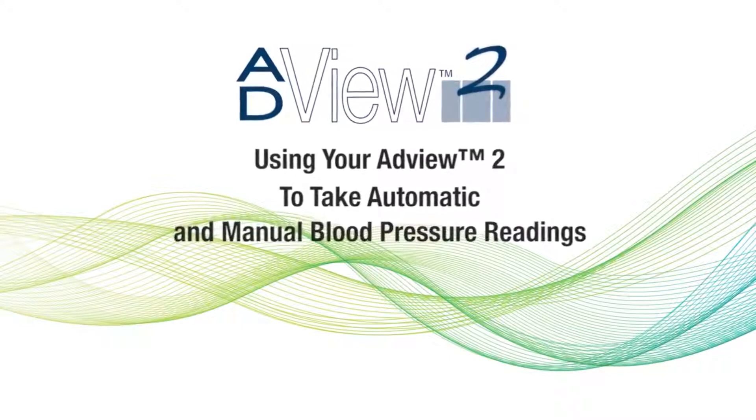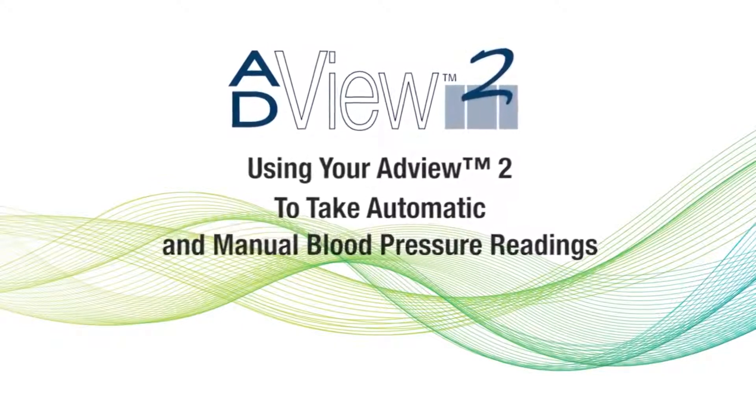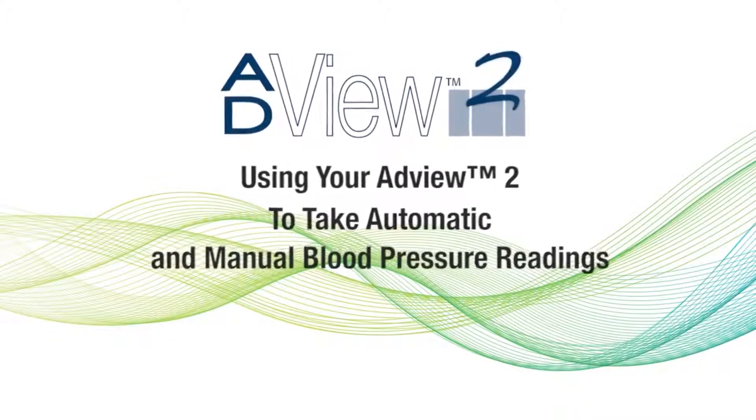In this video, we'll show you how to take a single automated blood pressure reading, as well as a manual blood pressure reading, using your AddView2.